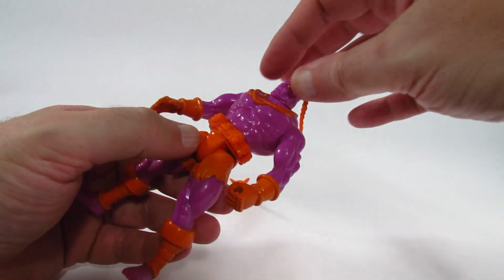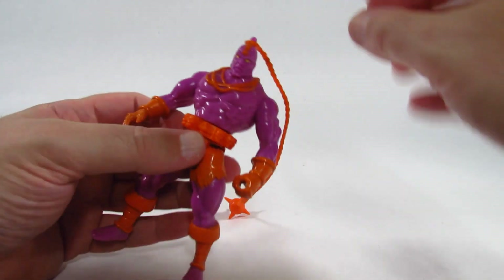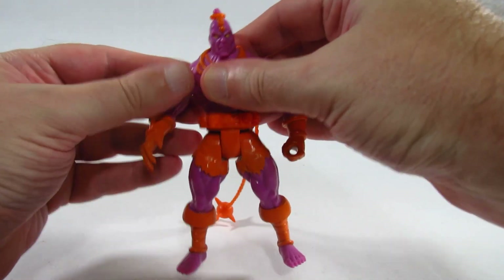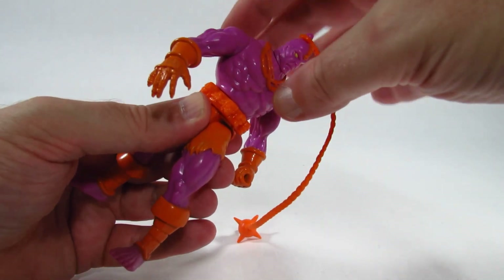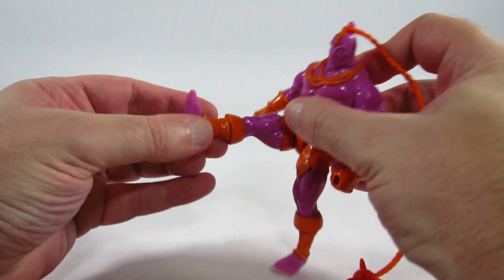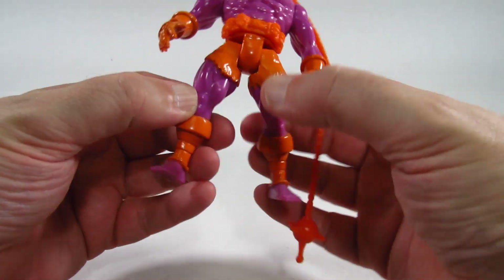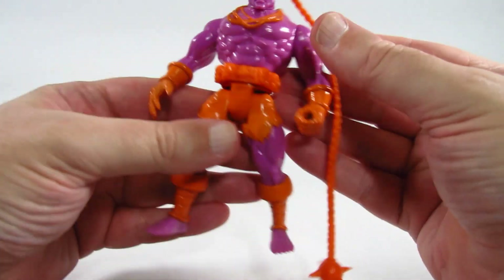Let's take a look at the articulation. The head turns a little bit, the arms go around, and the waist does turn — I'm not sure they all have waist articulation, but this one does. The leg goes up and back that far on both sides, but there is no knee articulation. Unusual.